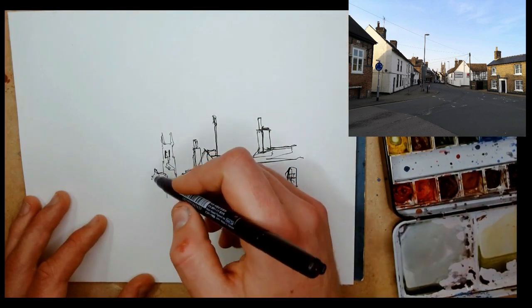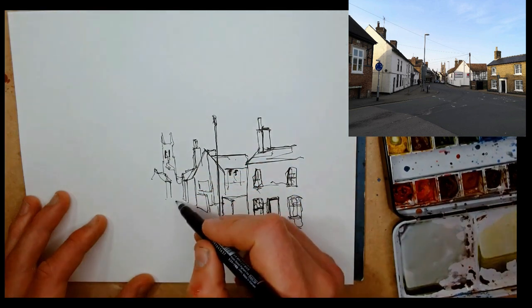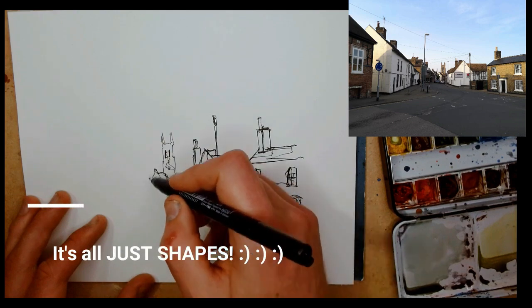I've just added a tiny bit of pavement around it, so we know where that lamp post is, how tall it is, and where in our scene it sits — that's the importance of establishing the base of the lamp post.